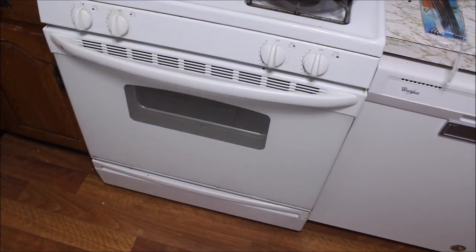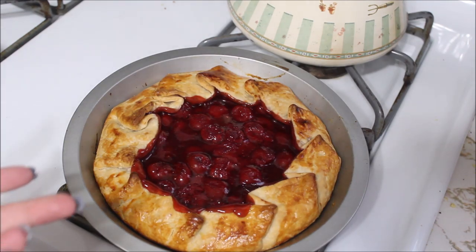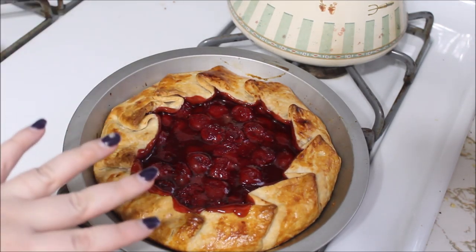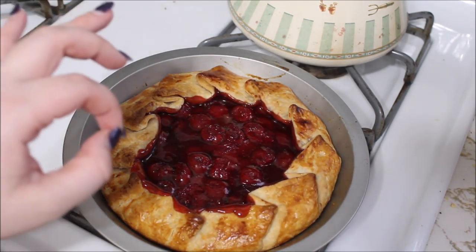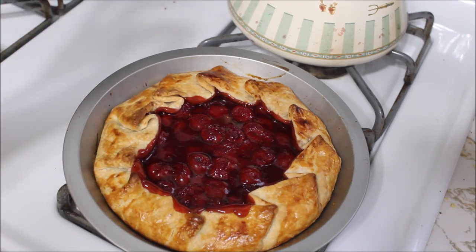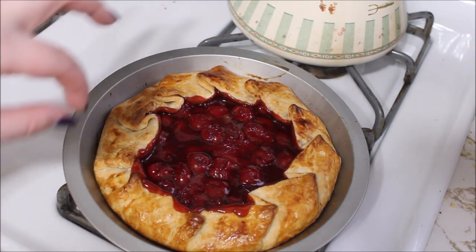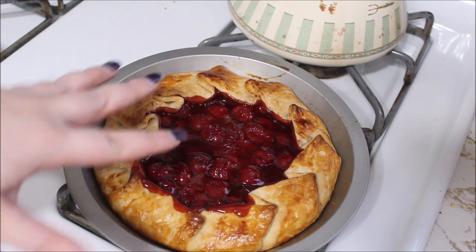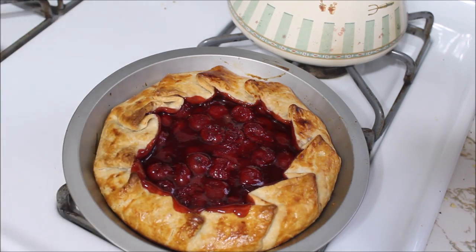I want to show you something really cool. I only had one crust left, so what I did — this is like a little bonus thing, but it's so simple there's no need to do a whole video for it. I just took the one extra crust, put it into a pan making sure the edges were all spread out, poured in a can of cherry pie filling — only one can, two cans would make a full pie. I folded this over and crimped it to form an almost-crust, then brushed the crust with egg whites and cooked it at 425 Fahrenheit for 40 minutes. This is how it turned out — looks beautiful.